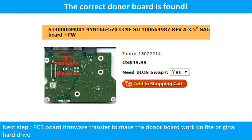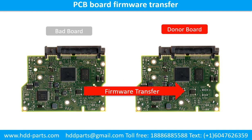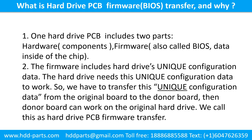But this is only the first step. The next step is we have to do the PCB board firmware transfer to make the donor board work on the original hard drive. PCB board firmware is the information data on the PCB board. It may be in the memory chip or in the main chip on the PCB board. For this model hard drive, we have to do the PCB board firmware transfer first, then we swap the PCB board. Otherwise, the new board will not work on the original hard drive.